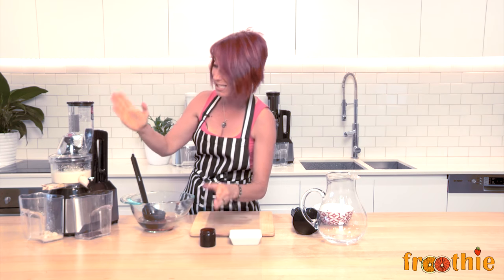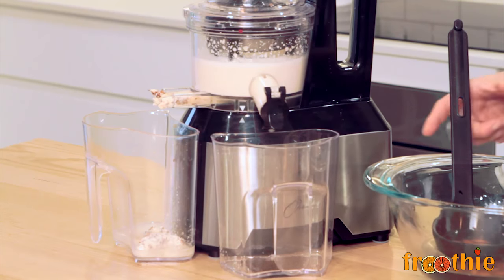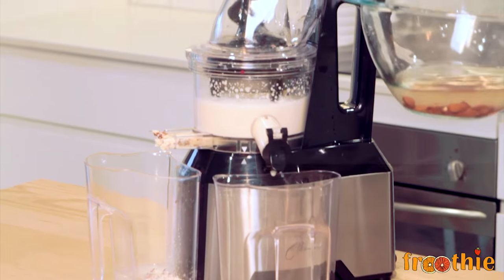What will happen is when I release the juice by opening up the little chute here, the milk and the vanilla powder will mix together very well. So let's do that now.